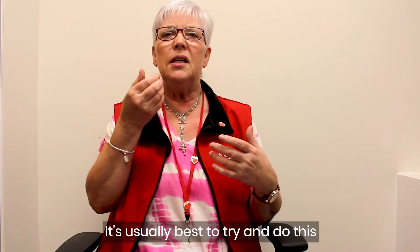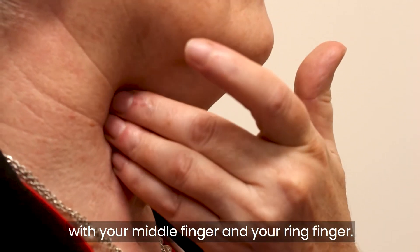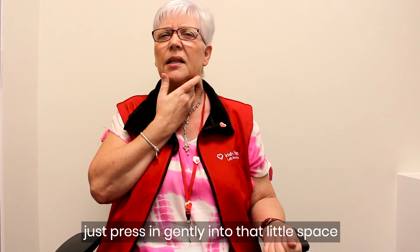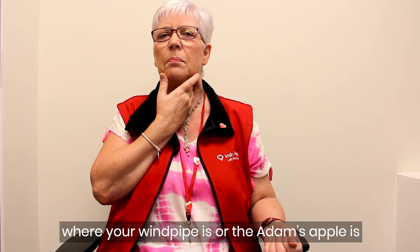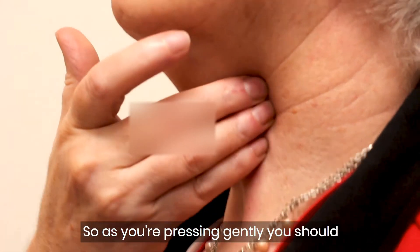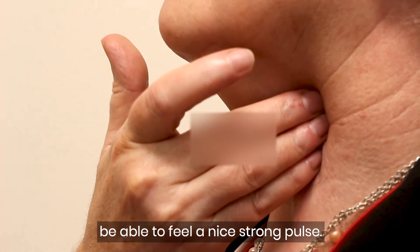It's usually best to try and do this with your middle finger and your ring finger. Press in gently into that little space where your windpipe or Adam's apple is, and you should be able to feel a nice strong pulse.